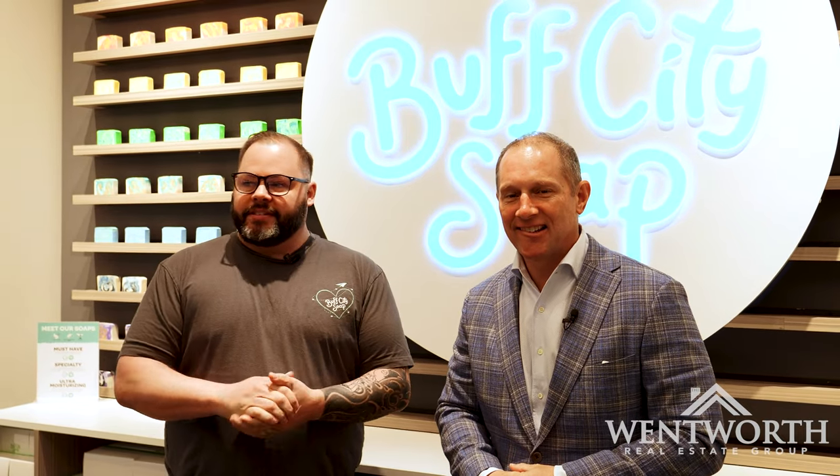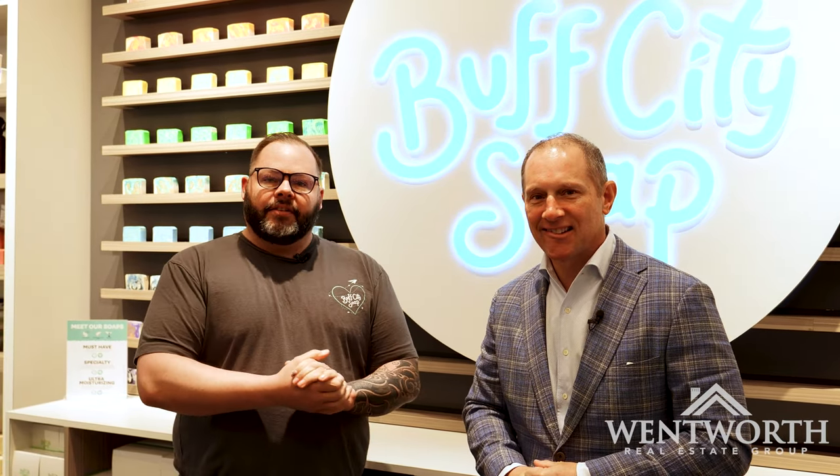We are here at Buff City Soap in Brighton with the owner, Nick. Thanks so much for having us in. It smells amazing in here and it's just filled with a fun vibe. We love to host parties. Everything you see here is made here — all plant-based oils, great for the skin, great for dry skin in this wintertime. So really excited to have you here.